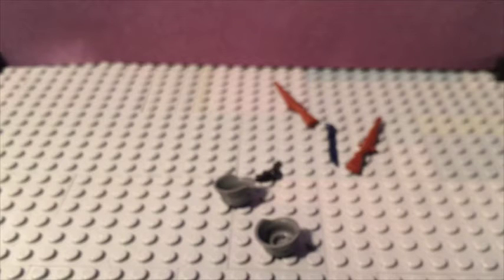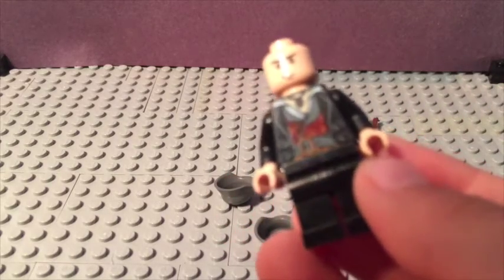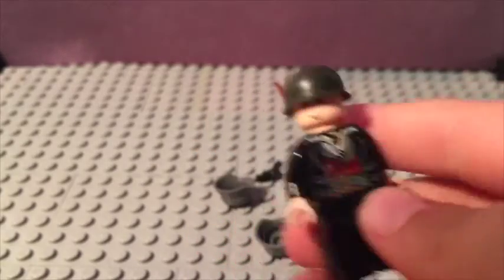I'm just gonna show you them on a minifigure. I found an amazing minifigure I've never seen before. I'll put a steel pot helmet on him and show you what it looks like on a minifigure. Since these are not made by Lego, there are some weird things about them, but it's mostly good quality. So here's an M1 steel pot helmet on the guy.